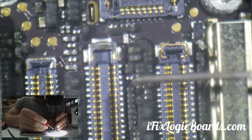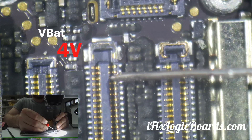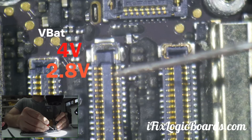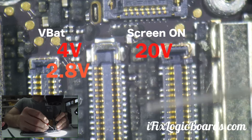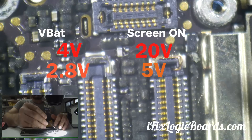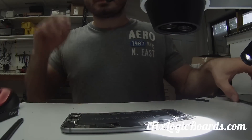So now this is live. This one is 4V and this one is 2.8V. Now let me turn on the screen. We are at 20V on this one and 5V on this one. So the top one is showing normal 20V, and this one — it might be the booster, or it might be something else. Let's check it out.